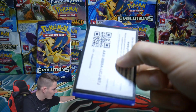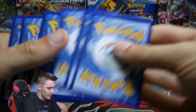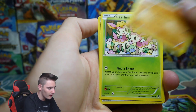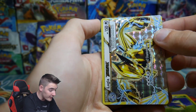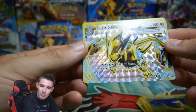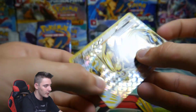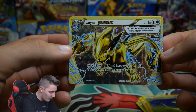Let's do Fates Collide first for this second tin. Let's see what we can get. We have a Minccino, Diglett, Riolu, Carbink, Dealing, a Cinccino, Shauna, Servine — oh yes — a Lugia Break! The best Break card in this set! That is so awesome. And a Lucario. Lugia Break — that is so amazing.